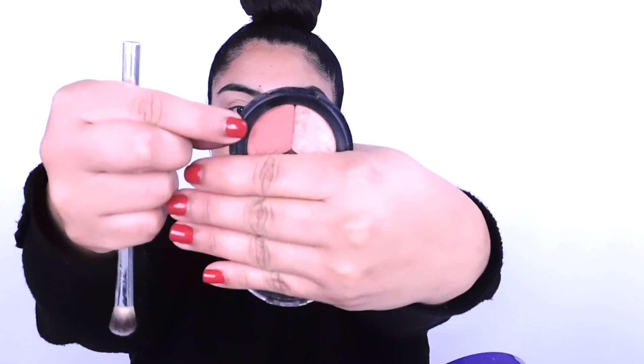Moving down to the transition color, I'm going to be using IT Brushes for Ulta — this is the eyeshadow brush. I have this eyeshadow trio by City Color. I don't like starting at the outer edge and doing the windshield wipe technique because I feel there's a lot of product buildup right there and it looks like my eyes are hooded. So we're going to start in the middle and then continue on to the windshield wiper technique.